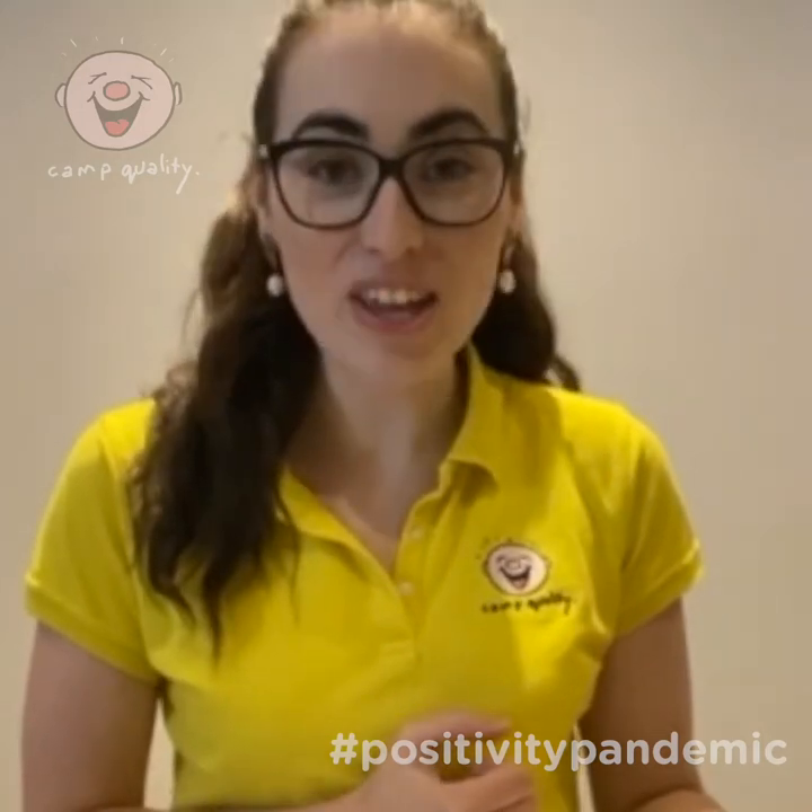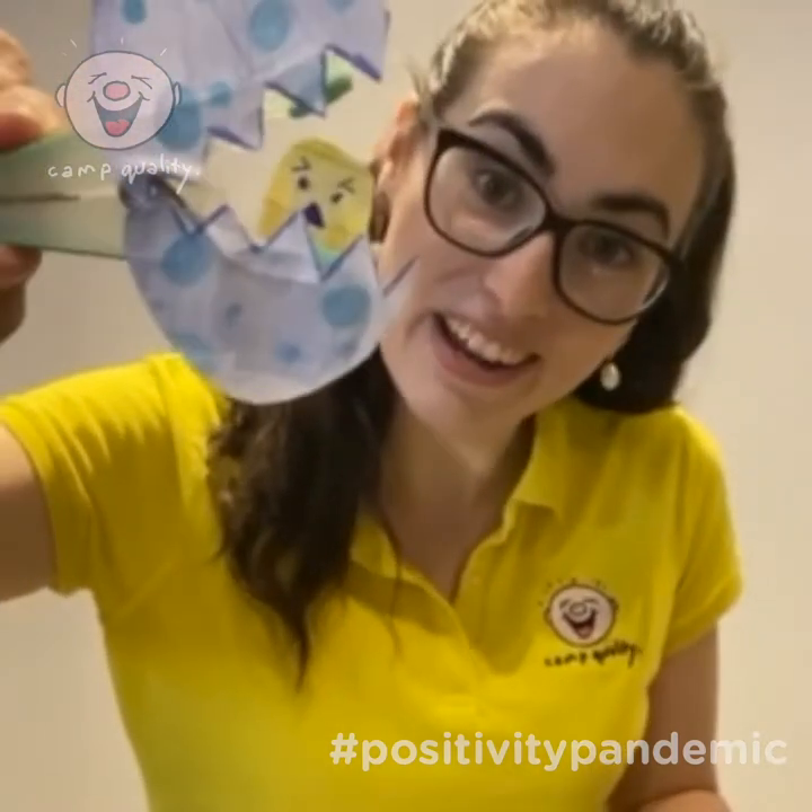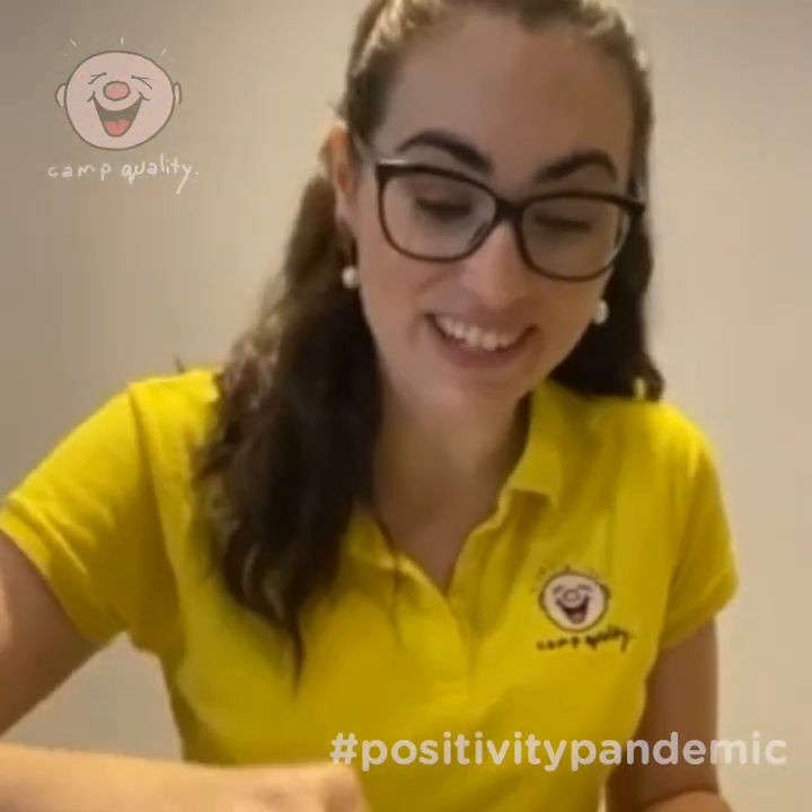Hi everybody, my name is Amy and I'm the Family Program Coordinator here in Sydney. Today we're going to be making some Easter craft together, which is a peekaboo peg egg out of material that is just lying around your house.